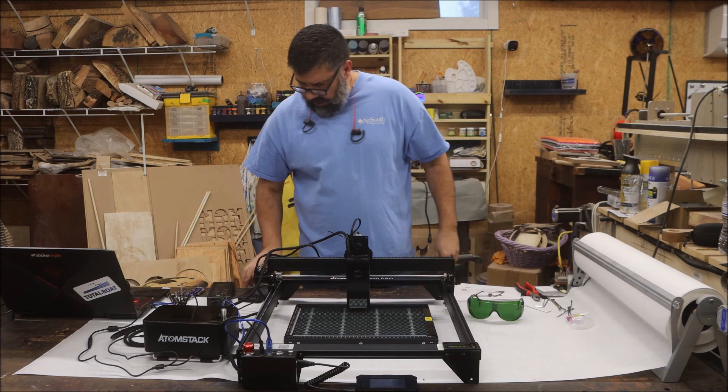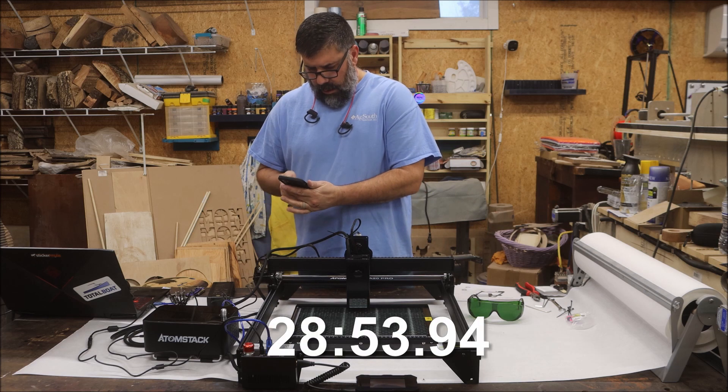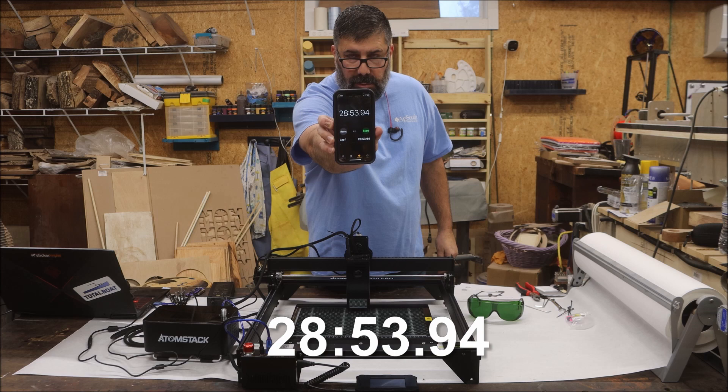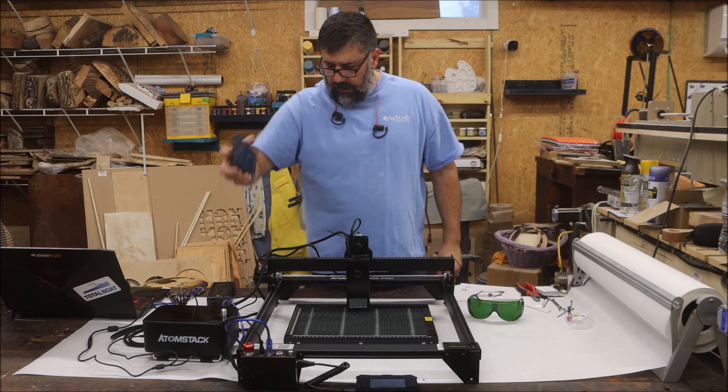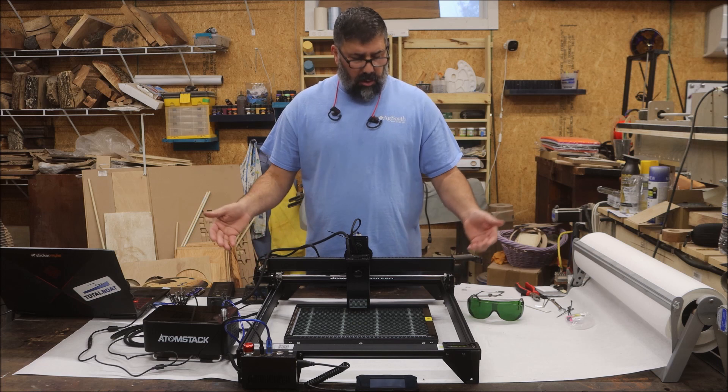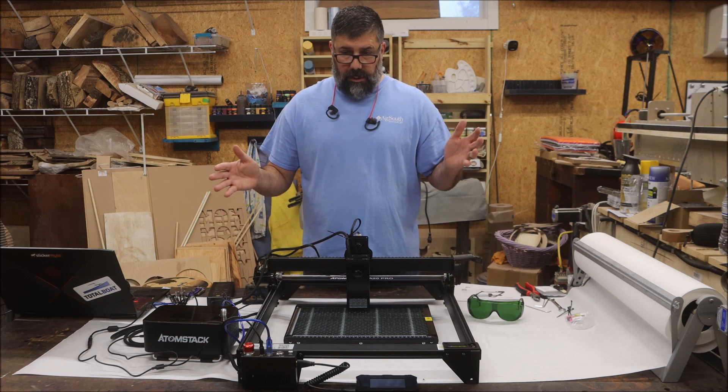Here it is. And it took exactly 28 minutes and 53, almost 54 seconds. Not too bad. I didn't have any problems at all, so it came together really good.